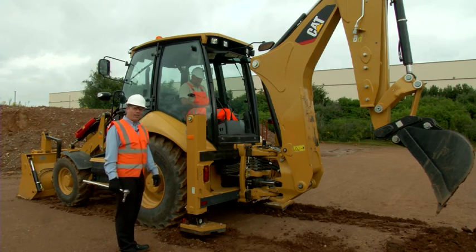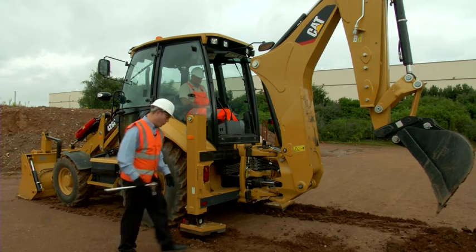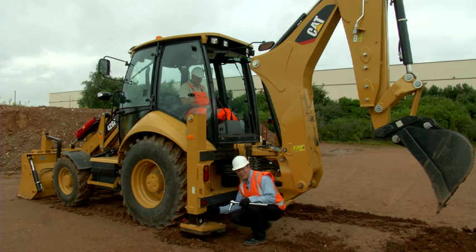On each leg, there are two adjustment places: one at the rear of the leg here, and there is another one just around on the underside here. Don't forget this one — everybody does.